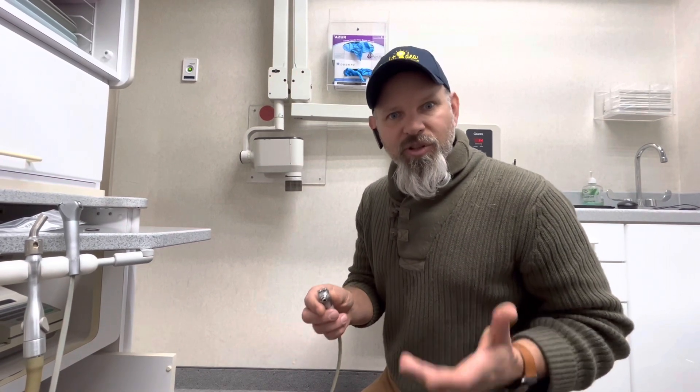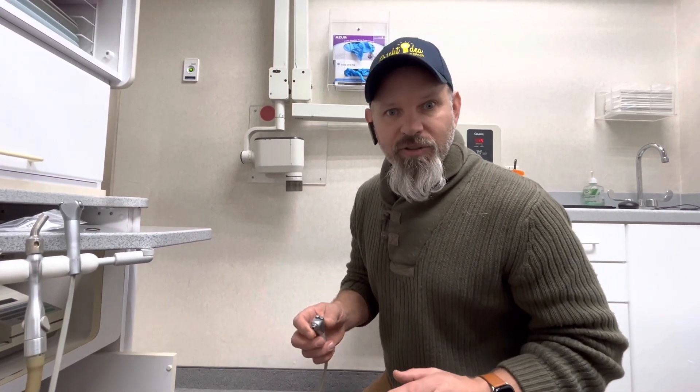Hey guys, it's Jason from the Dental Clean Repair Channel. Today I've got a client that has a water pressure issue, and I just want to show you the way that I troubleshot it super quick to find out where the issue was.